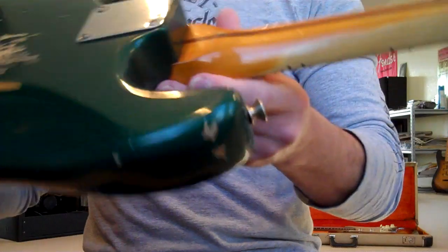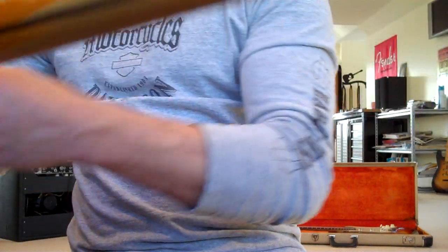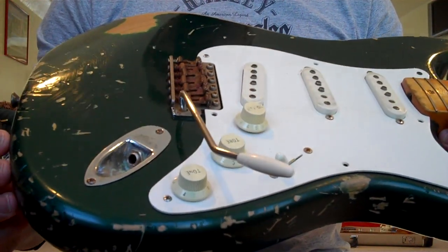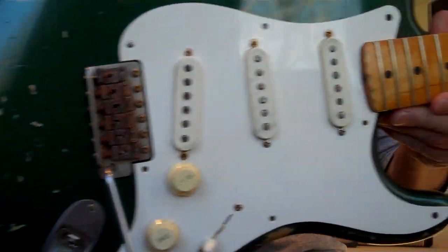I remember all these parts, because believe it or not, I played these guitars for a pretty long time. If I take them apart... This here is a 1962 USA reissue, the Hot Rod Series, Sherwood Green Body.